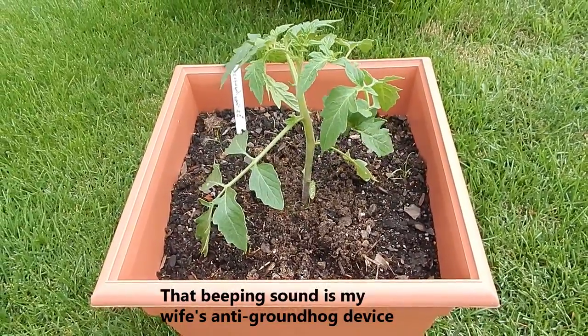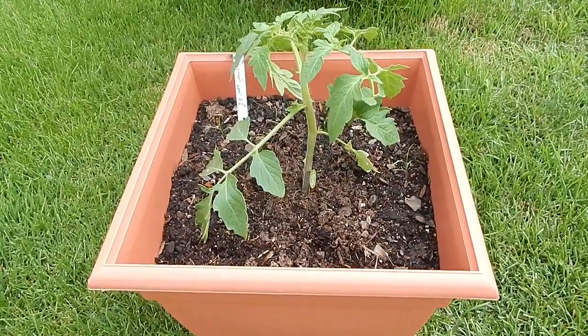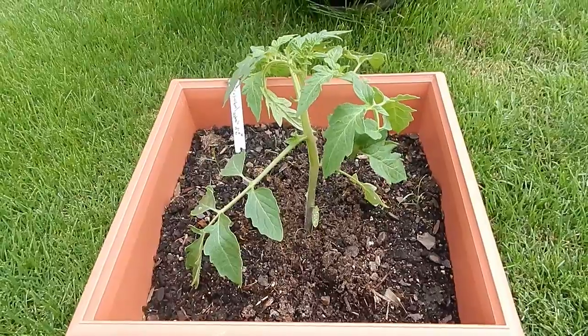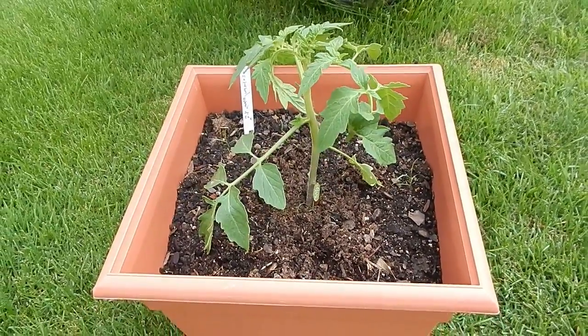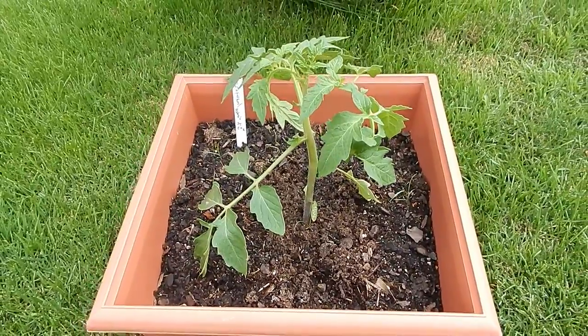I've been adding the water from corn that I've boiled, water from the potatoes I've boiled, and leftover coffee. Anything I could to try and jump start this baby and it seems to be working.